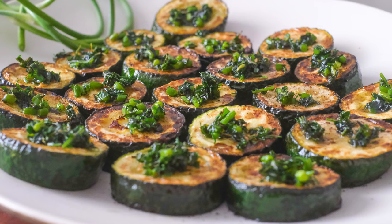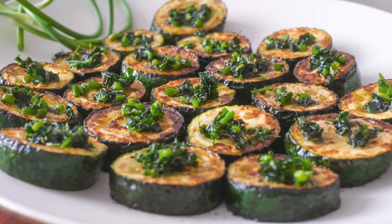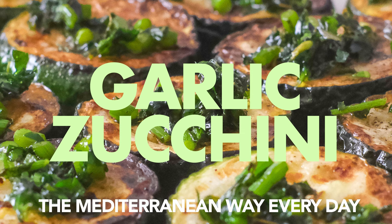Today's recipe is so extraordinarily delicious, yet one of the simplest dishes ever — garlic zucchini. Welcome to Mediterranean Minutes, the channel where you can learn to eat the Mediterranean way every day.